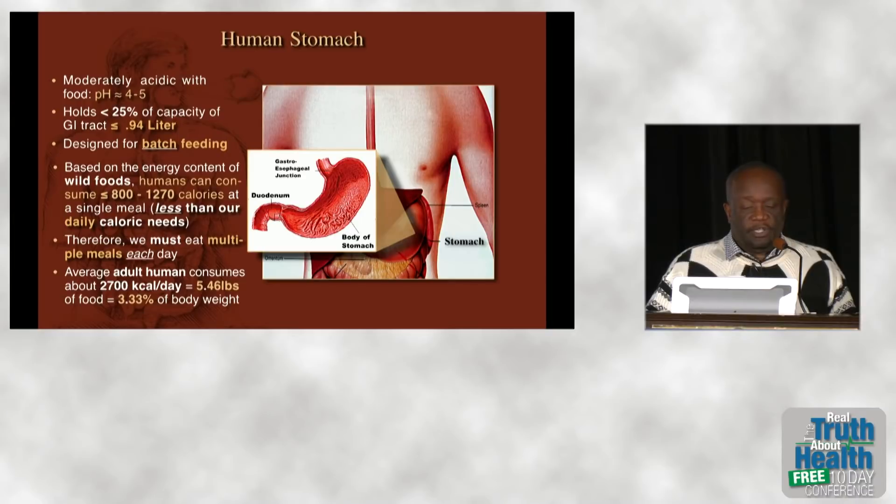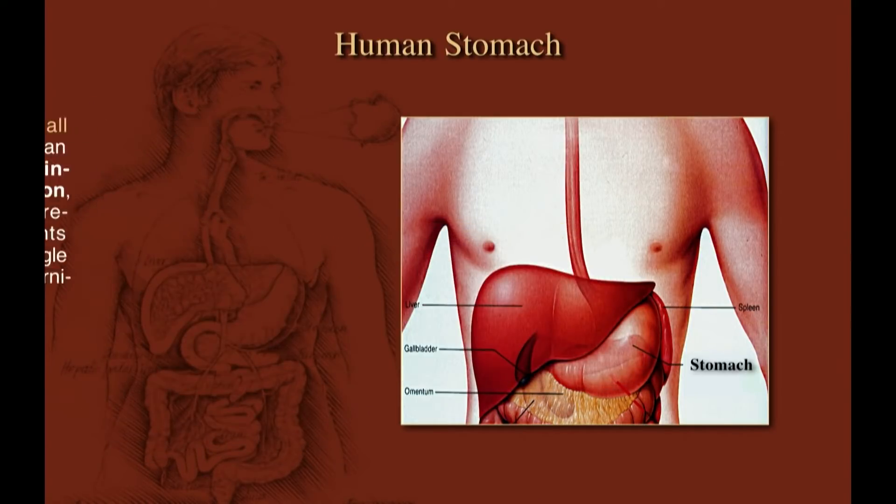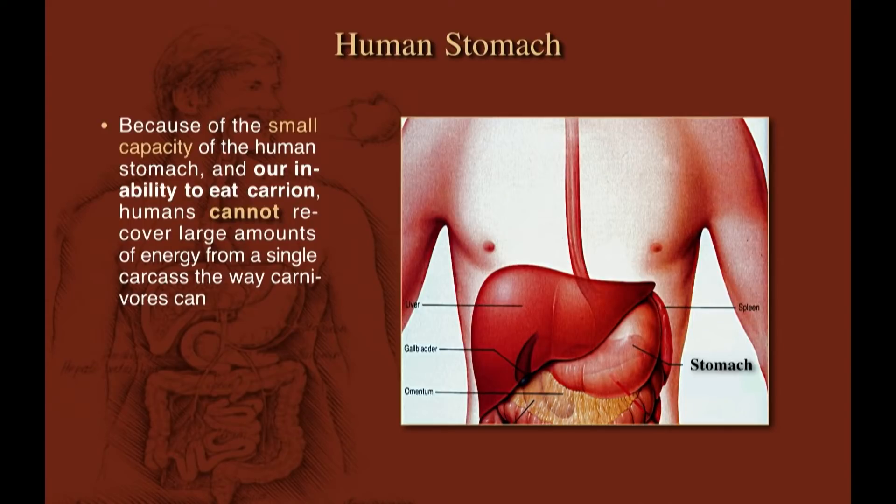The average adult human consumes about 5.4 to 5.5 pounds of food, roughly 3.3% of our body weight. Because of the small capacity of our stomach and our inability to eat dead, rotting tissue, we can't extract energy from a carcass the way carnivores can. That's why hunting for us is a waste of time — in Stone Age societies without refrigerators, they would expend enormous energy chasing an animal and extract very few calories before the body became inedible.